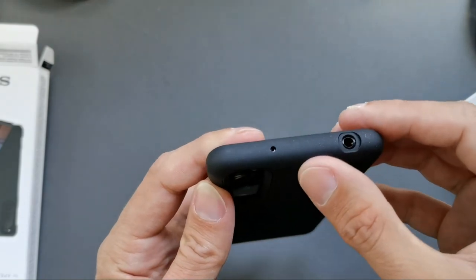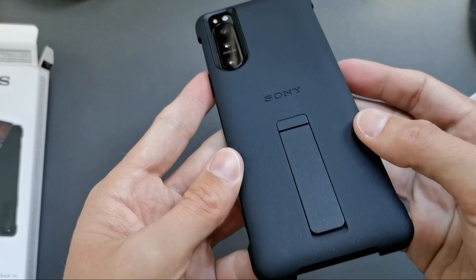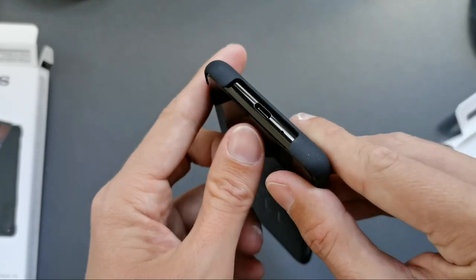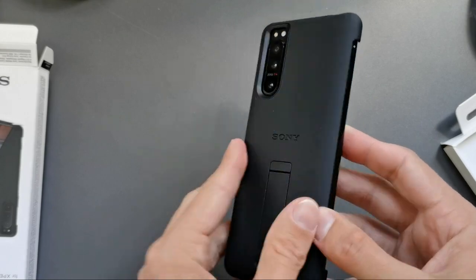You can see the material used. There's even a cutout for the 3.5mm headphone jack and microphone. Here's the Sony logo, and you can see it has left and right sides pretty much covered, with an opening here. As a bumper case, I think it works pretty nicely.